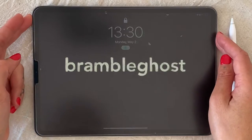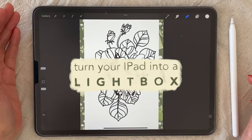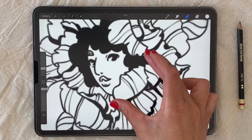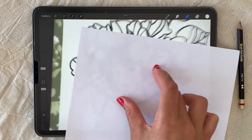Hi, welcome to this video. Today I want to show you how to turn your iPad into a light box. Sometimes you want to transfer something from your iPad onto a piece of paper, but the paper is too thin and the iPad still registers your hands moving on the surface.